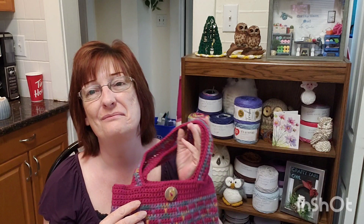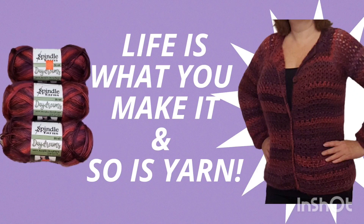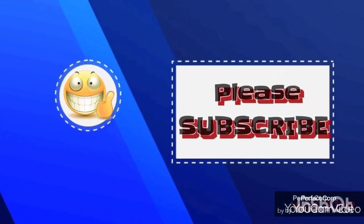All right, thank you so much everyone. I will see you all soon.